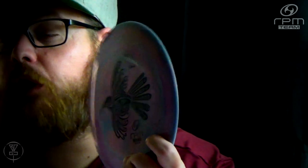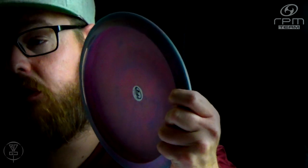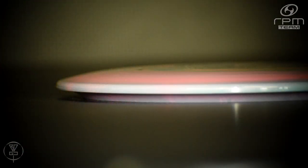The Huia was the first fairway driver to be designed and produced by RPM Discs, as you can see on the back with the model number DGFB1 — disc golf fairway driver 1. It was PDGA approved in 2019, so one of their newer molds.